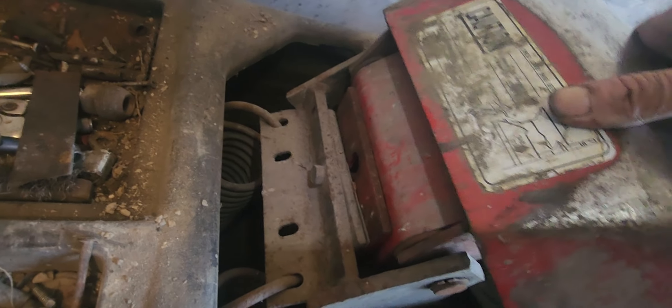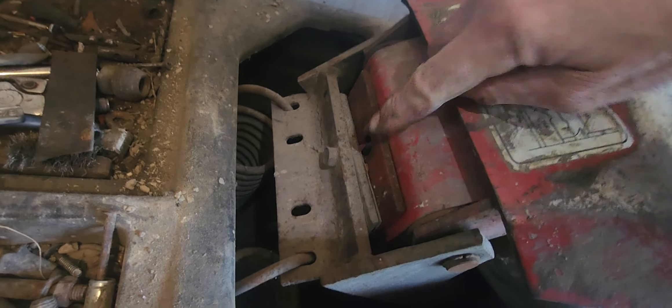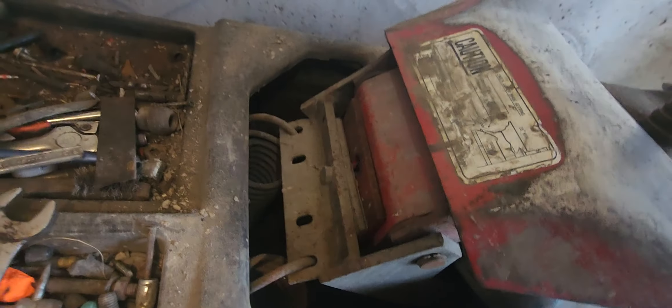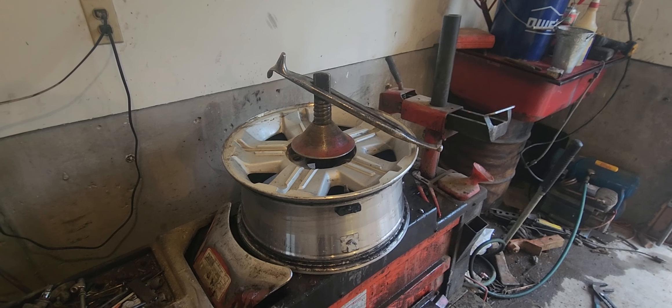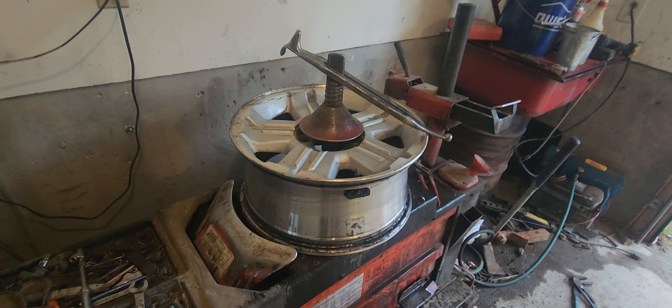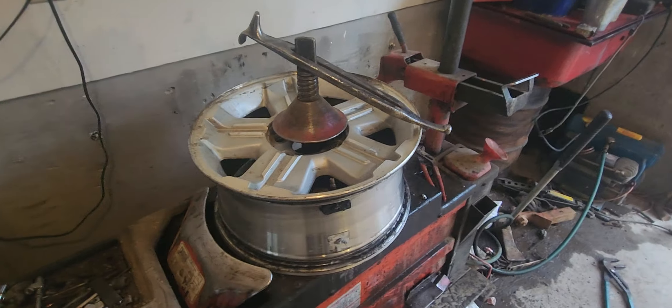If you want to adjust the old tire machine, you pick this up and put it right in here, and that'll raise this up. Put something in there — got it off there.